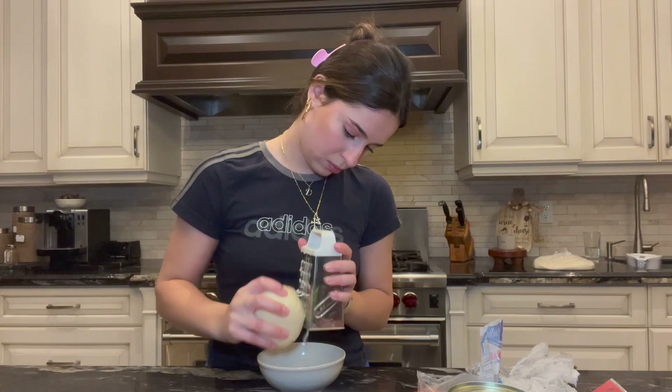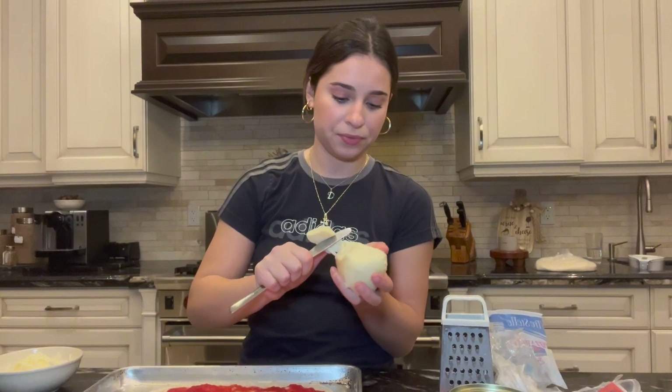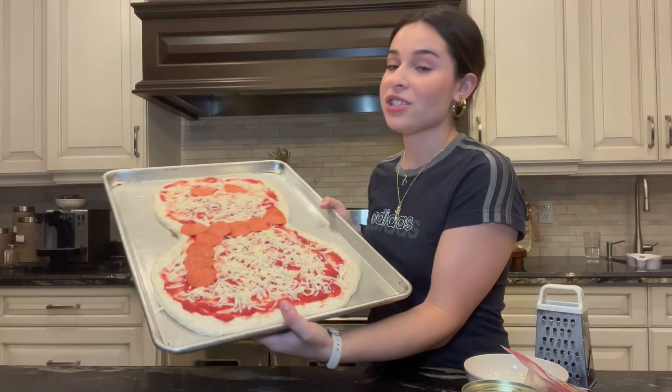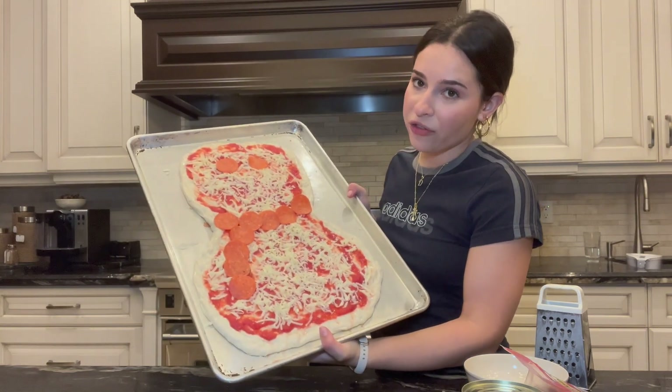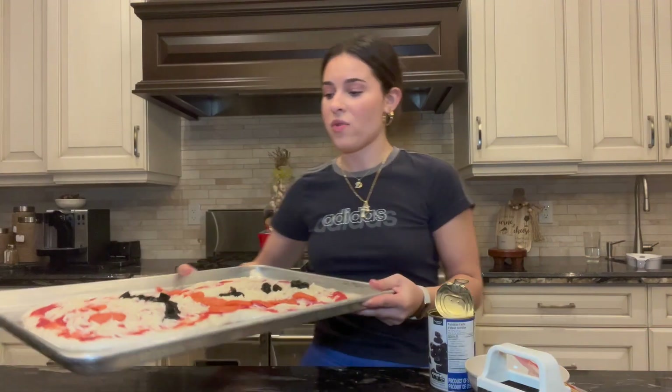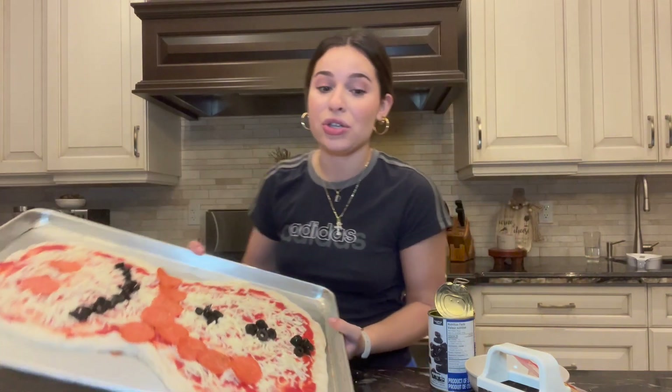I could genuinely eat this whole bottle of cheese on my own. I bought some pepperoni — love a good packaged pepperoni. This is our snowman so far with a little cute pepperoni scarf, obviously. Then we have pepperoni eyeballs so we can see. We've got buttons and the mouth, and now we're gonna do the nose, which is gonna be a carrot — which is kind of weird but that's what they did in the picture.